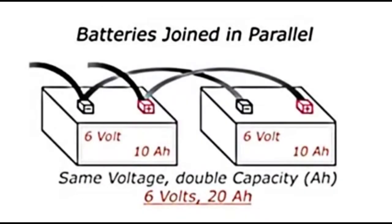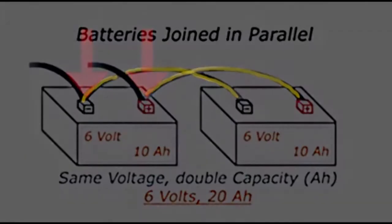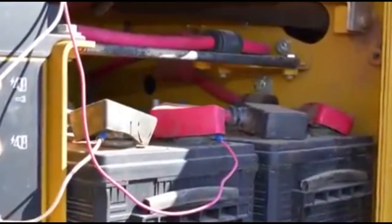Batteries that are joined in parallel have a jumper wire that connects the two positive terminals of both batteries together, as well as a jumper wire that connects the two negative terminals. Additionally, a second set of jumper wires are connected to the negative and positive terminals of the second battery, which lead to the machine.